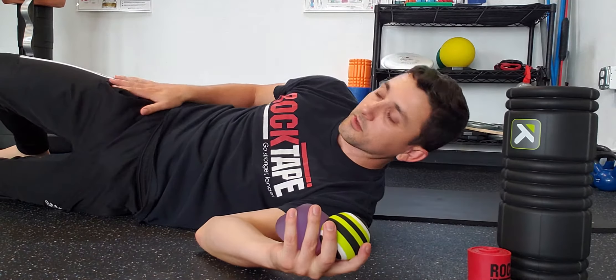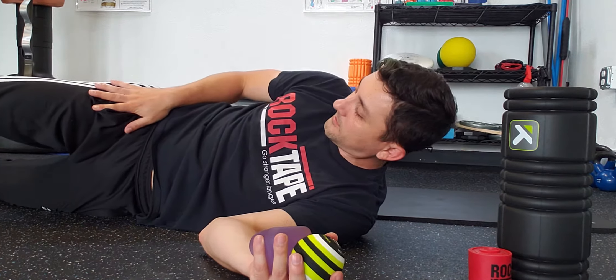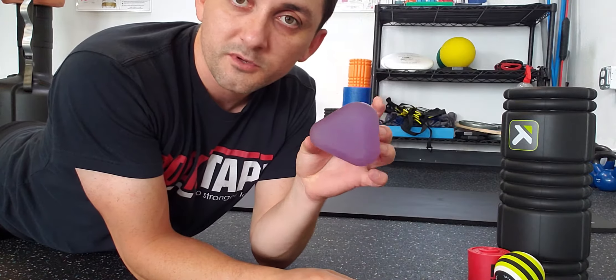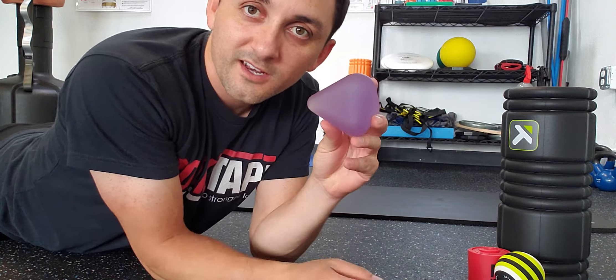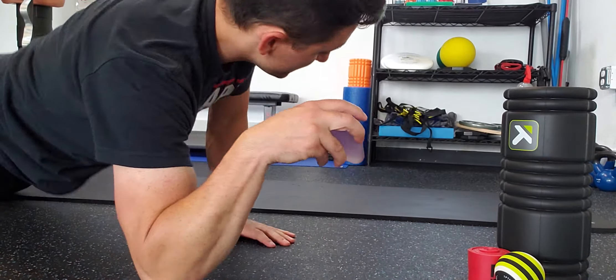We're going to look at TFL, which is kind of right near the front pocket, about the size of your hand, and then we're going to look at glute medius. I'm going to use the gumdrop — it's got a bunch of different radii. If I can't handle too much pressure, I can use the round one. If I really want to torture myself, I can use the sharp one, or anything in between.